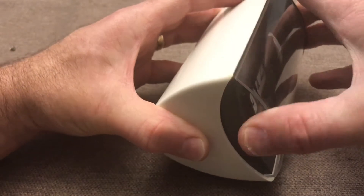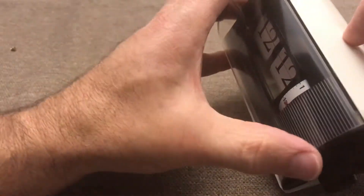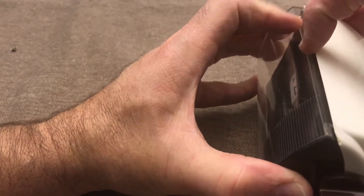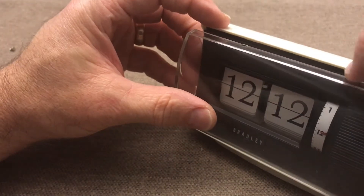The best way to get this part — I've only done it a couple of times — you just kind of grab the whole thing and pull. Try to be careful with the top, and then just lift it off.